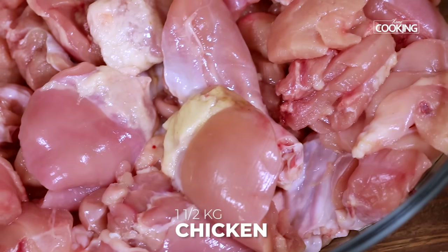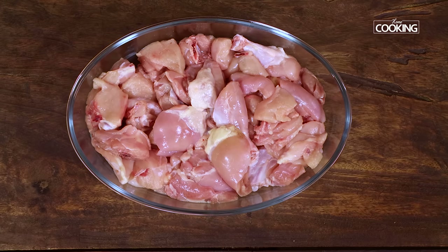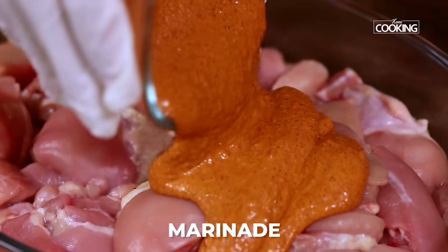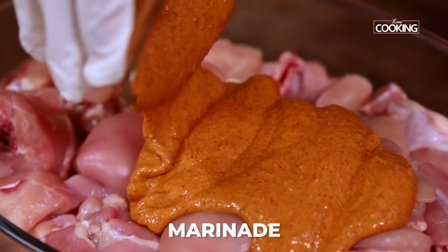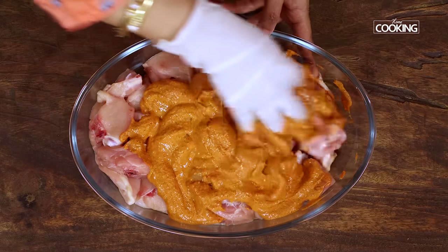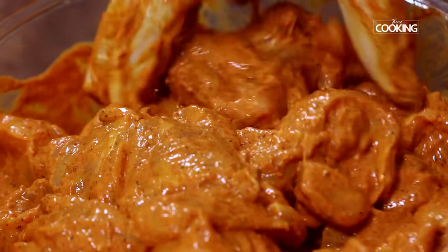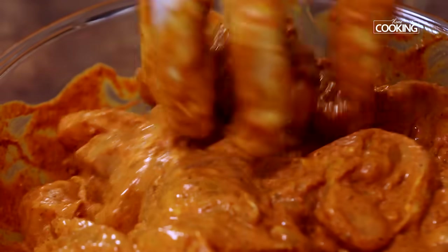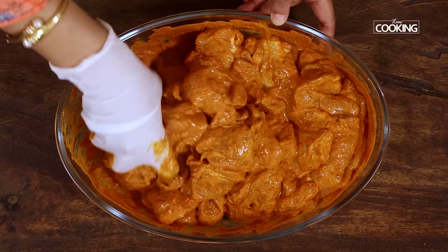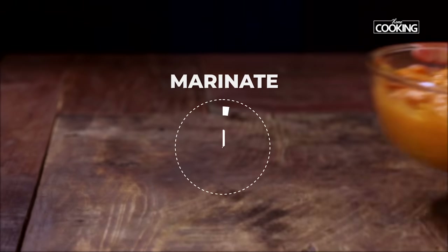Make sure you cut them into medium-sized pieces — you don't want them too large. The reason I'm taking it with bone is because it's going to add a lot more flavor to the biryani. Pour the marinade over the chicken pieces and mix so that all the chicken pieces are coated well. I'm marinating the chicken for about an hour because we're making the recipe now, but you can marinate it for two to three hours or leave it overnight.